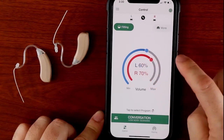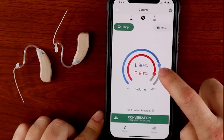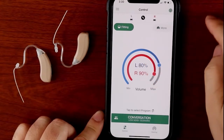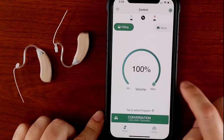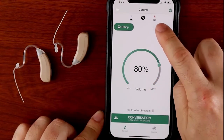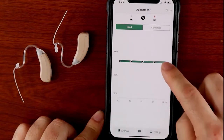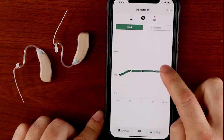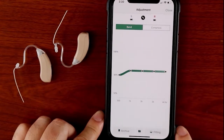In the Soundware app, you can adjust the volume wheel in the middle of the screen. You can touch and hold the dot and move it left to lower the volume, or right to raise the volume. Tap the more button, and it will take you to the frequency response adjustment menu. Here, you can drag the dots up or down to change the sound gain for different frequencies.